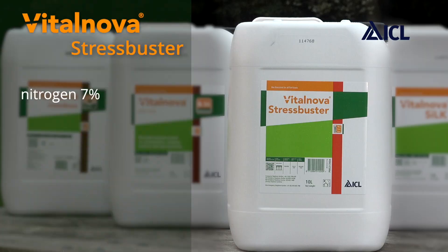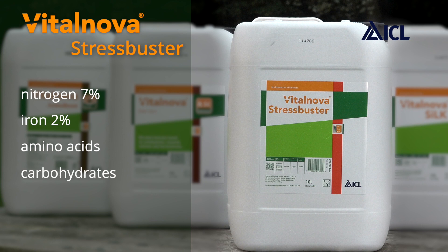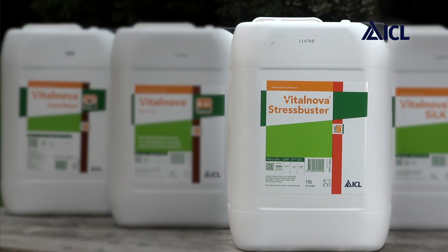We've got nitrogen for colour, density and growth. We've got iron for an immediate colour response. There's some amino acids for foliar uptake during times of stress. We've got carbohydrates which boost the soil biology, stimulating activity and nutrient cycling, and there's a surfactant component which aids nutrient uptake and product movement into and through the root zone.